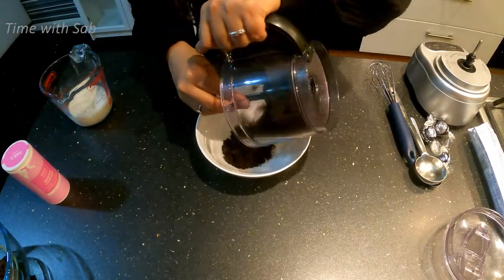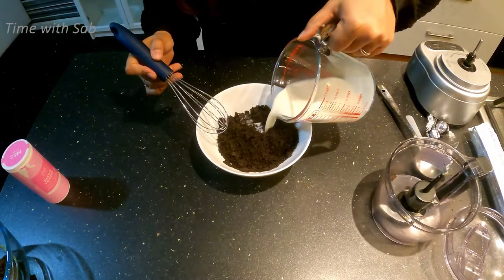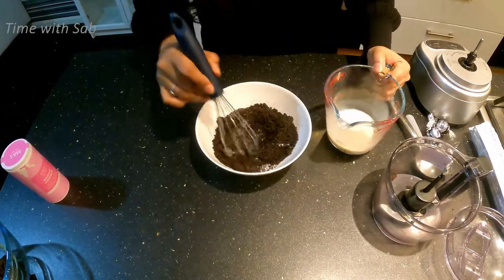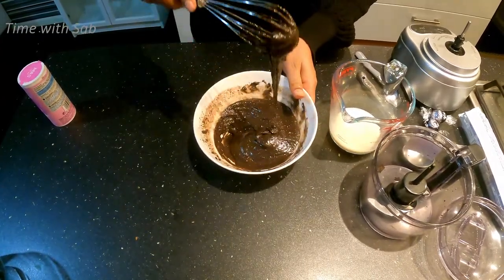We will transfer it into a bowl. Let's mix it in the bowl a little bit. Now it has a consistency.